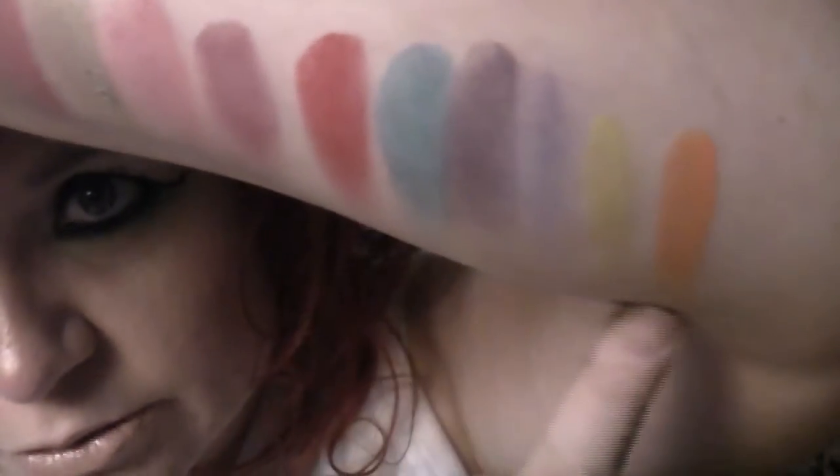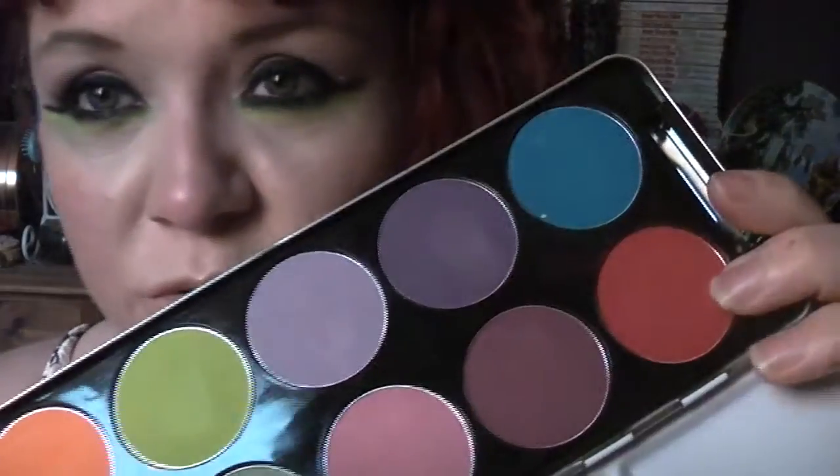I'm trying to figure out where to start swatching. So yeah, that's all of them along there. These probably haven't swatched quite so well — the first colours are a little bit shimmery. So that's the colours in this palette: some nice really muted colours, a couple of bright colours, and the purples and pinks in here are just really, really pretty.